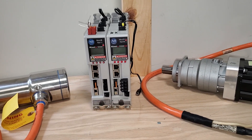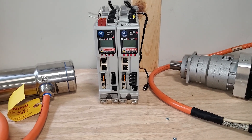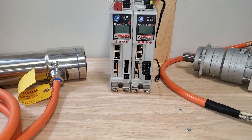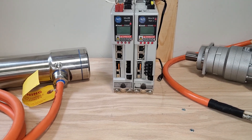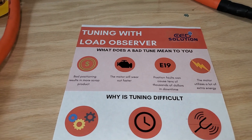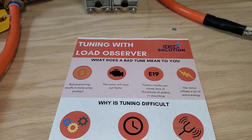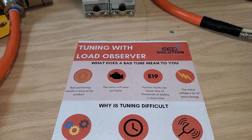Number three on my list is Load Observer. If you've talked to me before you've definitely heard me talk about it, because it's one of my favorite things. Load Observer is a tuning technology that's basically designed to decrease scrap, decrease motor wear, and perhaps the thing that my customers care most about is decreased number of E19 faults.